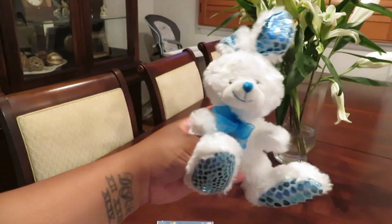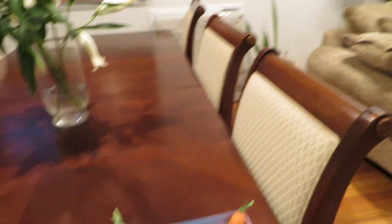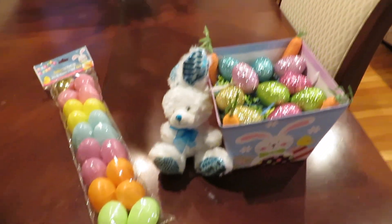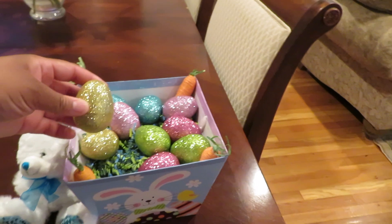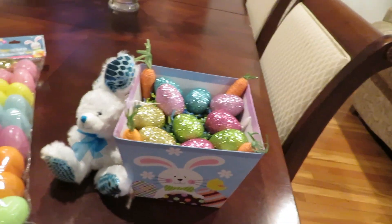And then I got this little blue bunny. That's what I did. I should have showed you guys me doing this, but I did this a couple of days ago to make sure that it would look right.